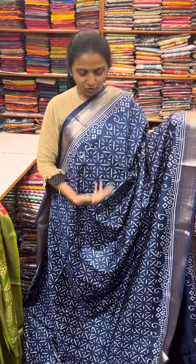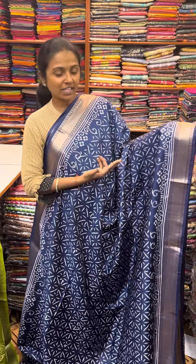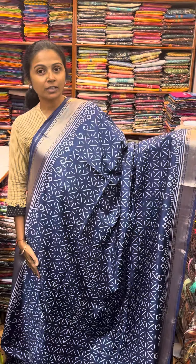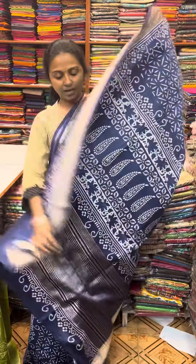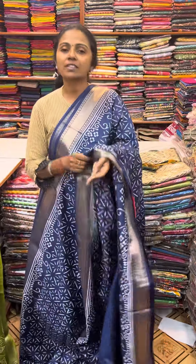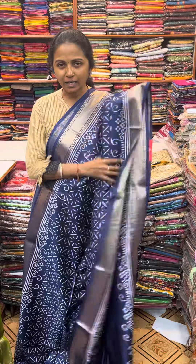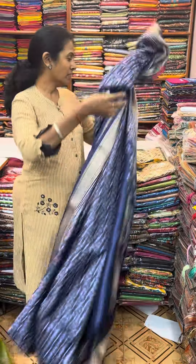First, we will show you a navy blue combination — my indigo blue madri combo. It's a lovely sari border and a nice block print in the body. And the pallu of the sari is this. And the blouse for this sari. The price of this sari is 1190. It is a nice soft fabric, a blue flowy soft fabric. It is a nice all day wear.